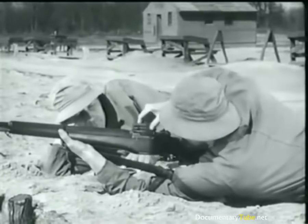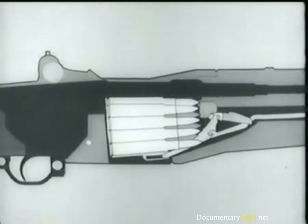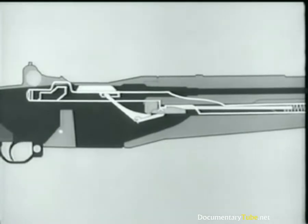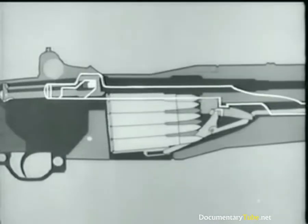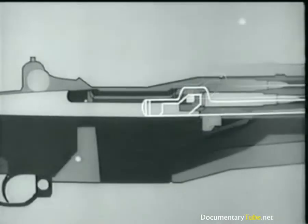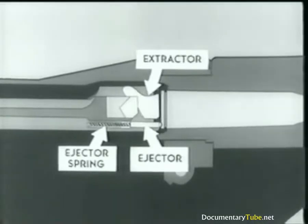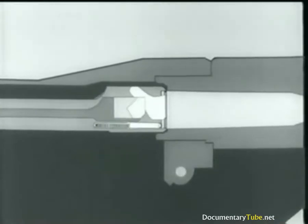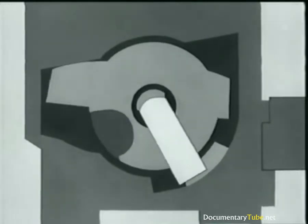Now let's go back and review a few points. A loaded clip is inserted. The follower arm and accelerator rotate, camming the catch down, and releasing the operating rod, which starts forward. The rod and bolt move forward. A cartridge is stripped and guided into the chamber. Now the bolt begins to lock. At the same time, the extractor snaps into the extractor groove, and the ejector is forced back into the bolt. The firing pin tang lines up with a cutout slot, and we're ready to fire.